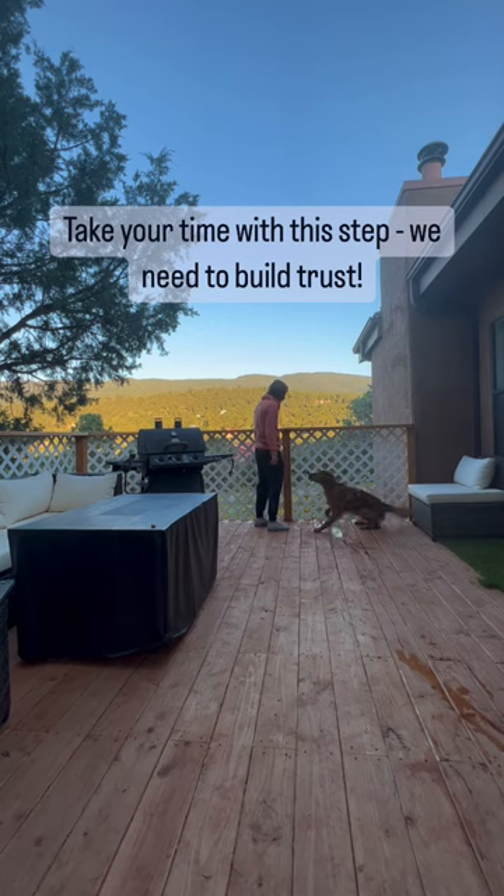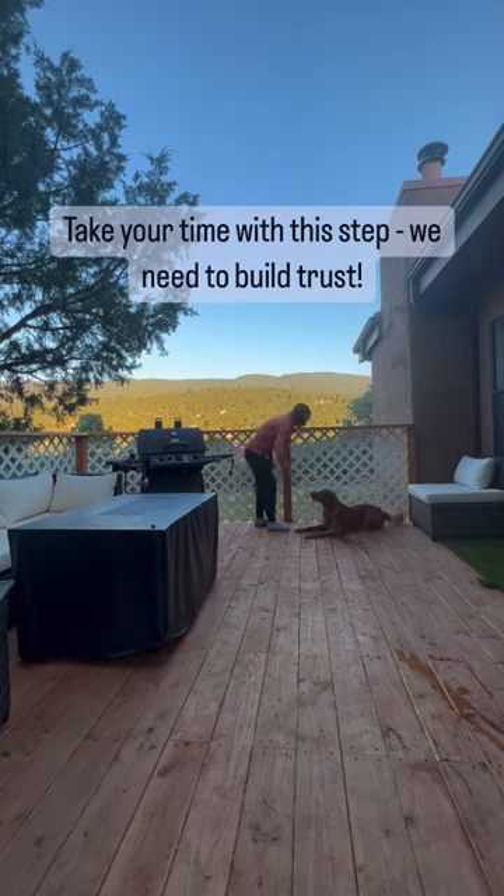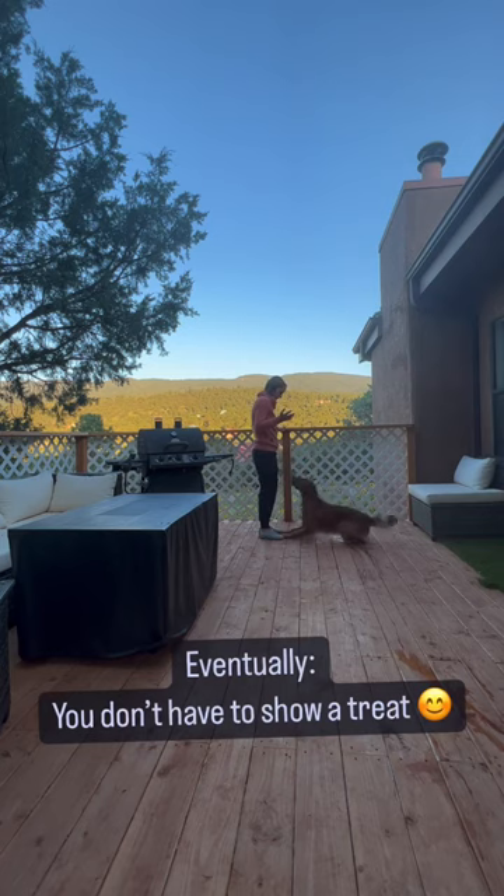You can also start rewarding from a surprise treat in your pocket here to truly make sure they trust, and eventually they will do it without being shown a treat.